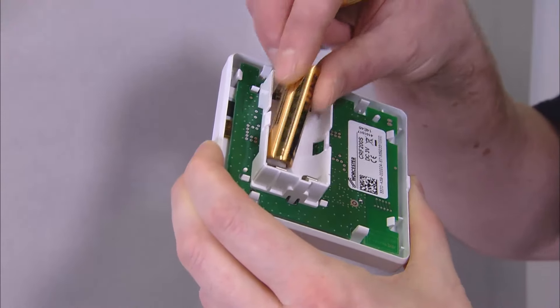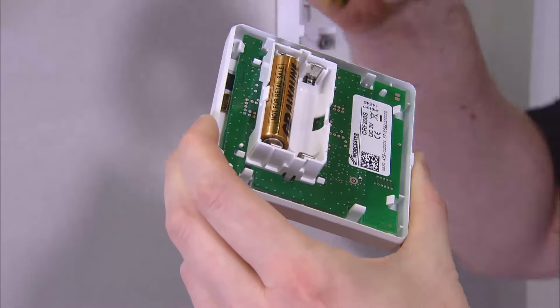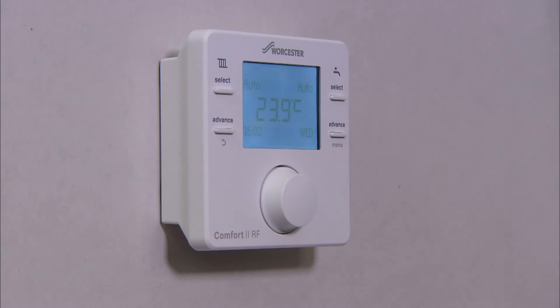Once you have replaced the batteries, fit the room thermostat to the wall plate, locating the catches on the top edge, and then snap the bottom edge into place.